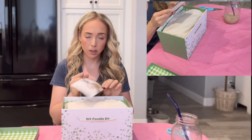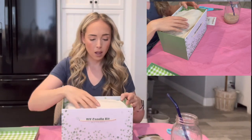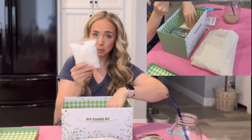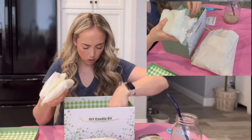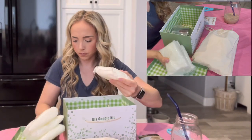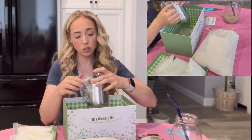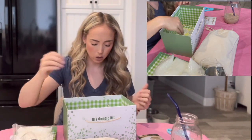It comes with an instruction manual — thank goodness because I definitely need one. And then, oh! That has items in it! Some beads here — these are wax beads. We've got a lot. Got a melting thing. This looks like a milk frother. If this never works out, you can froth your milk. That would be gross. I wouldn't do that.